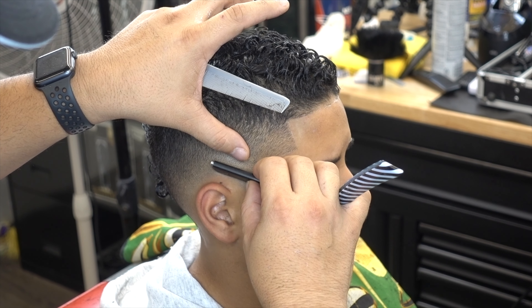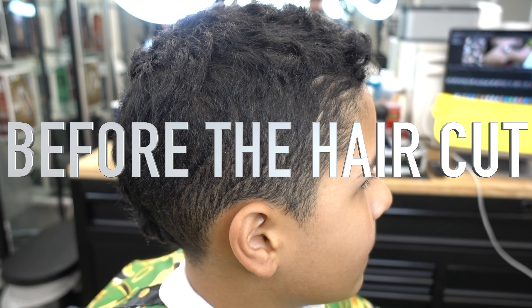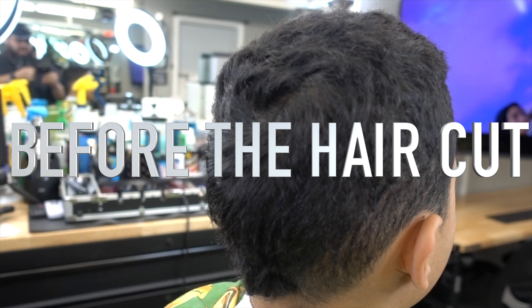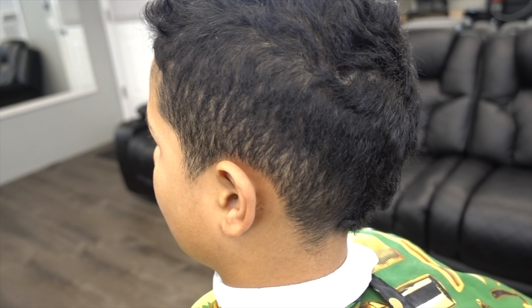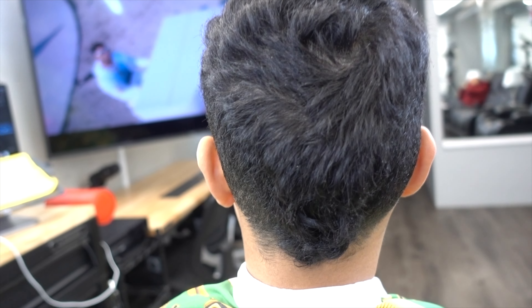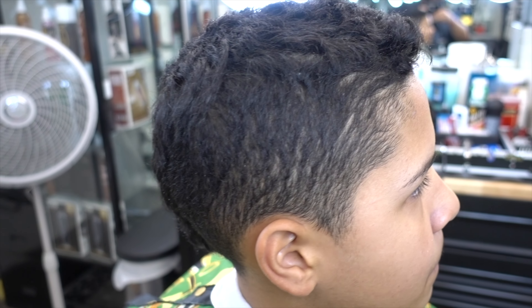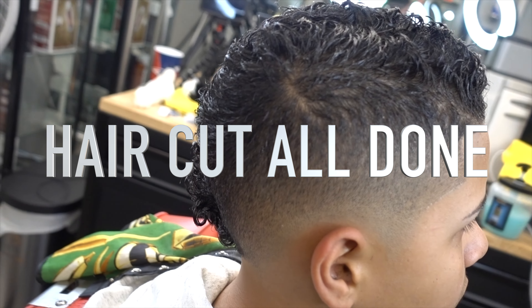I sit him down and get the final details and touch. I'm going behind the ear and in front of the ear. So yeah, this is the haircut before the haircut — this is how he looks right before. This is how he looked when he came from Puerto Rico. So I'm going to show you the difference — boom, this is the haircut all done. Look at the difference.